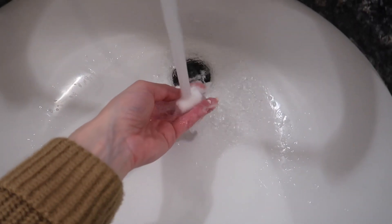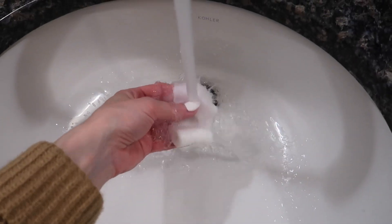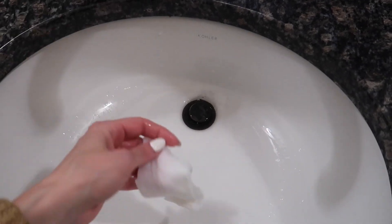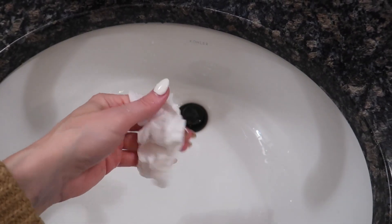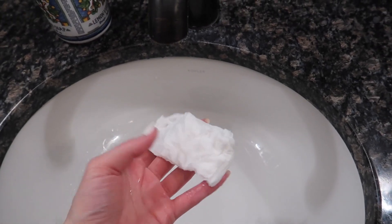Watch what happens — put it in here and it grows like magic, and there you go. Perfect for camping or on the go, or if you are not a fan of regular old paper towels.